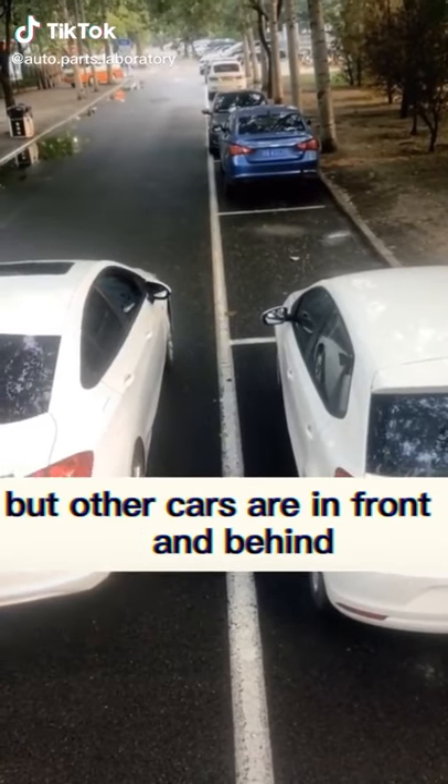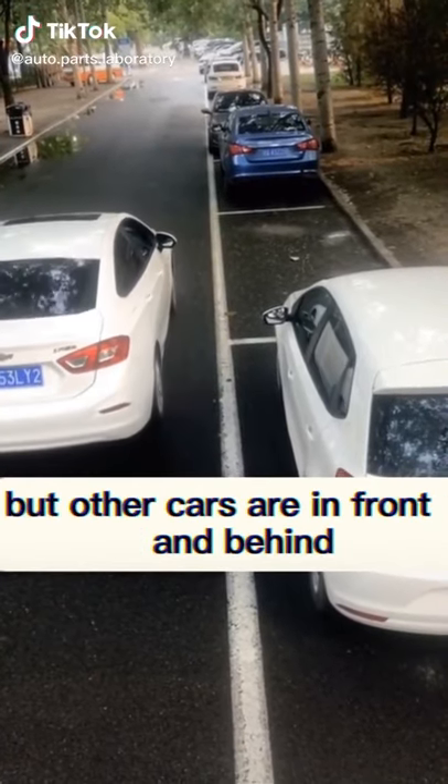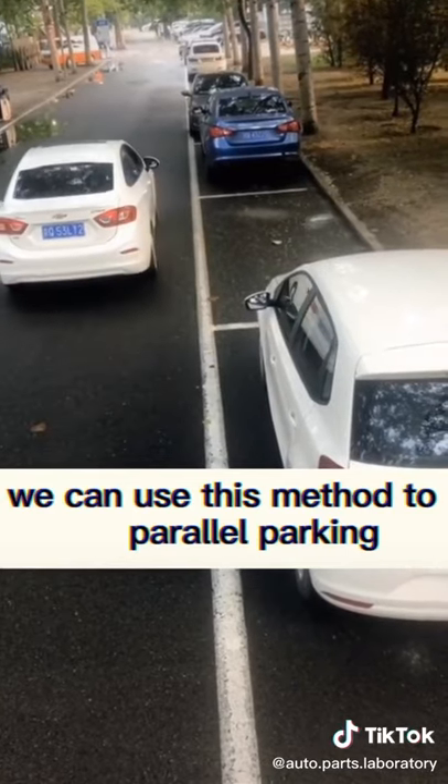When we find an empty parking space with other cars in front and behind, we can use this method to parallel park.